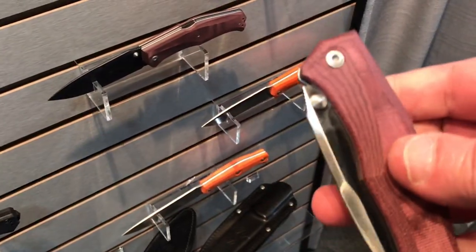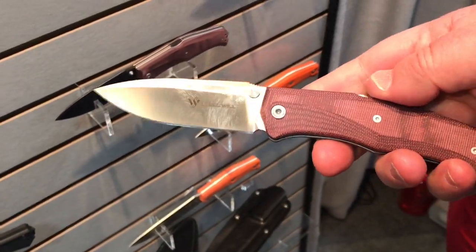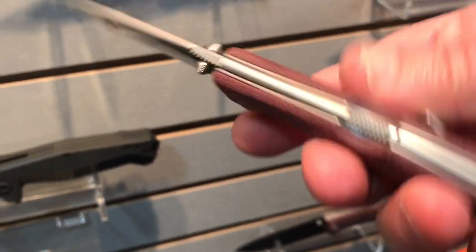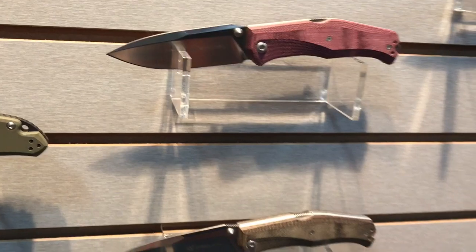It is presented in a lot of different colors — like this one. The back lock works like this: you close it up and you can flick it open. It has kind of a full back spacer. Thank you so much for showing us your brand new models for 2018!